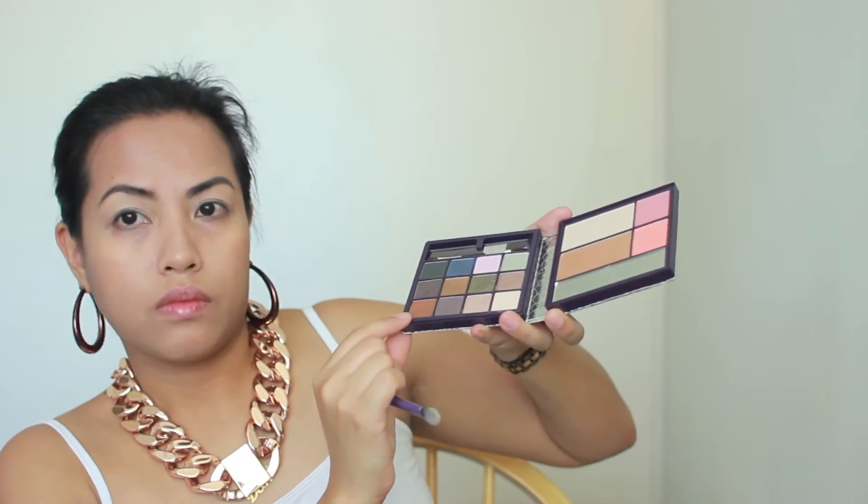Then I'm going to take my Tarte Rising Star palette. I'm taking that matte light pink with a Real Techniques blending brush, putting that in the inner half, and then taking burnished bronze and putting that in the outer corner.